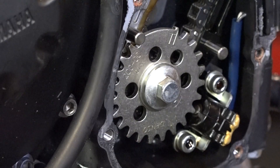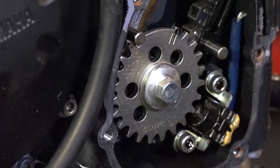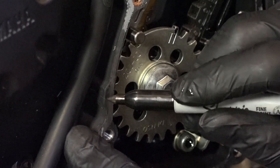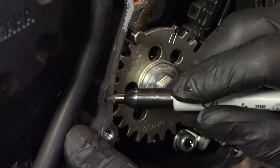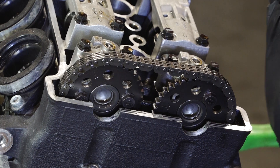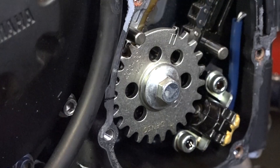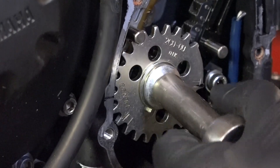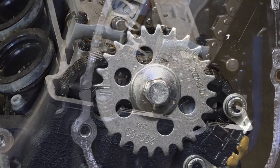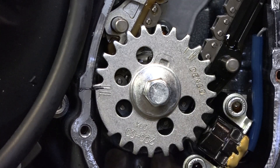We're going to bring it around to top dead center, and there are two things we're going to look for. One, this mark right here is going to line up where the crankcase meets together — you can't really see it, but I can. The other thing that's going to signify it being at top dead center on the compression stroke is that the camshaft lobes are going to be facing up. So let's bring that around, turning it clockwise. With that set to top dead center, let's go ahead and start getting those cams out.